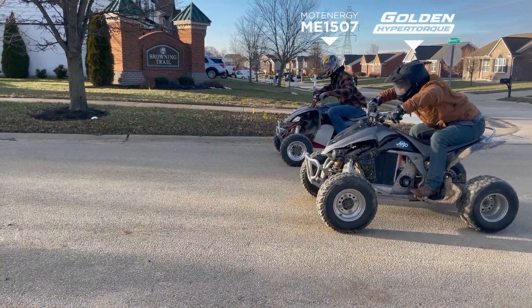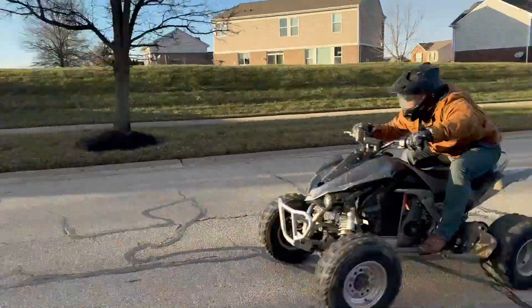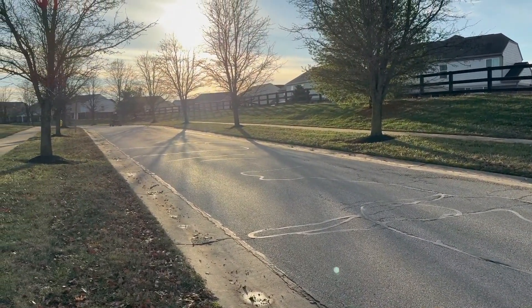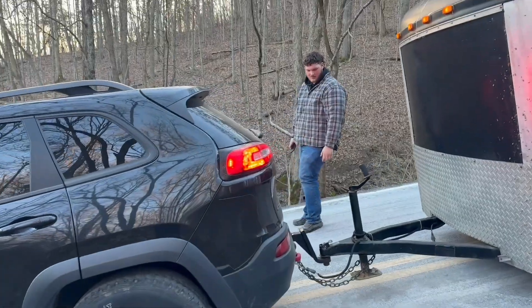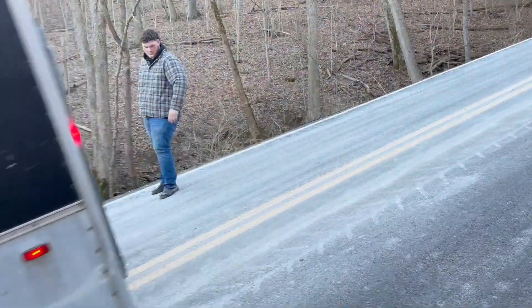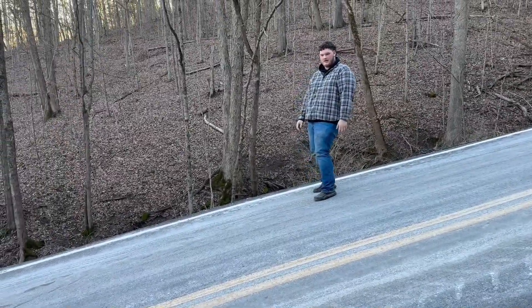Mark, get set, go! Insane, isn't it? You're good! Yeah, I got out and I was like, look at the video — just like straight up and down.